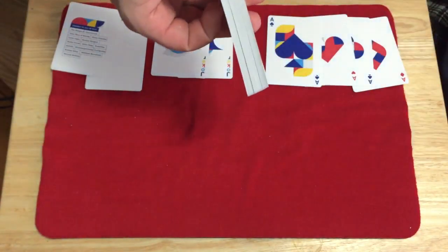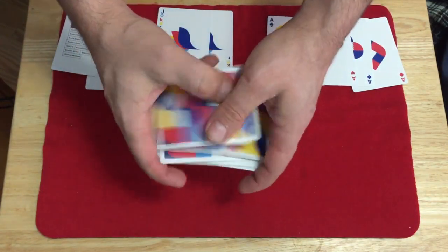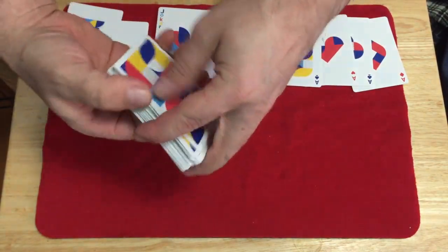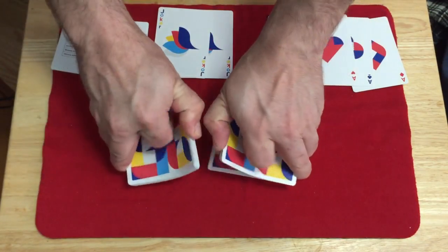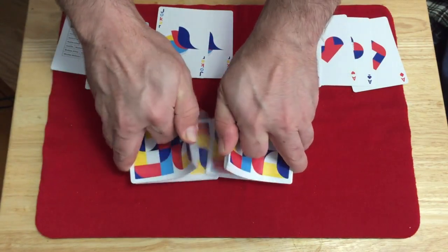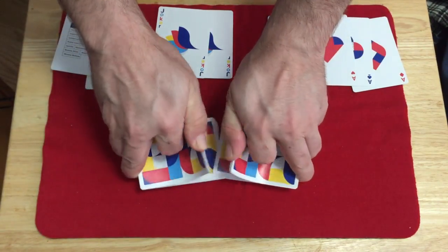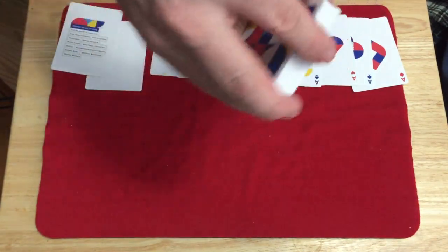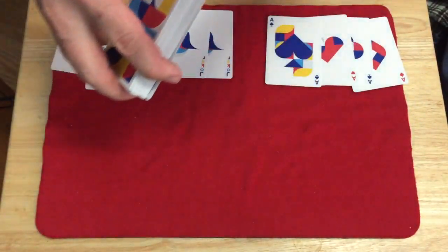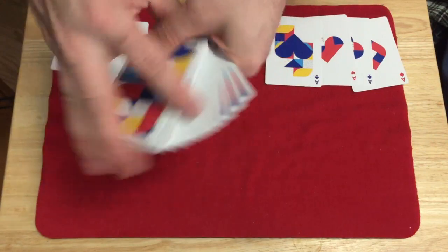These are printed with the True Linen B9 finish by Cardamundi. They handle very nicely. It's a Super Luxe stock — I think that's the first time I've actually heard the name of the stock that Cardamundi uses on these decks, the Super Luxe stock. So glad to have that information finally. It handles very nicely.